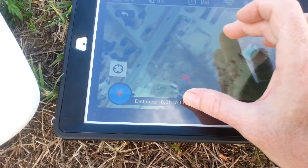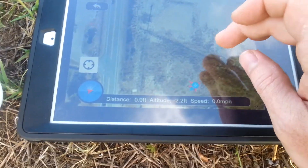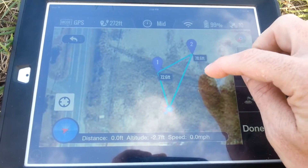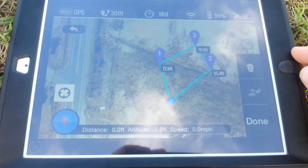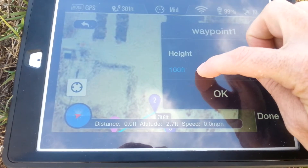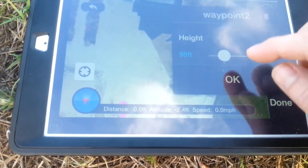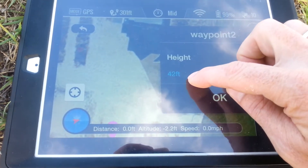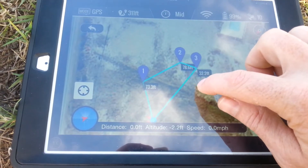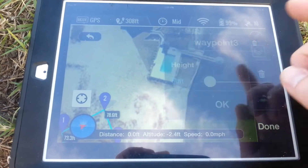I'm going to zoom into where we're at next to the store — we have a nice open field out here. I'll set a couple of waypoints here, here, here, and here. You can adjust these on the fly: 78 feet, turn it up or down, keep it kind of low — 65, 98, down to 54. You can click and drag just like on the other ground station. We'll do that one at 50 feet.